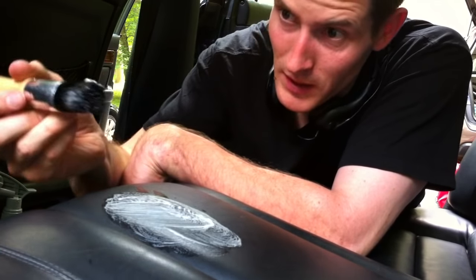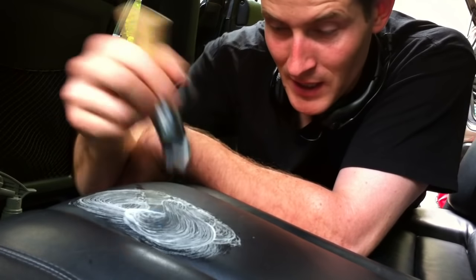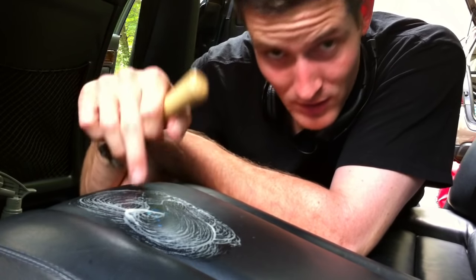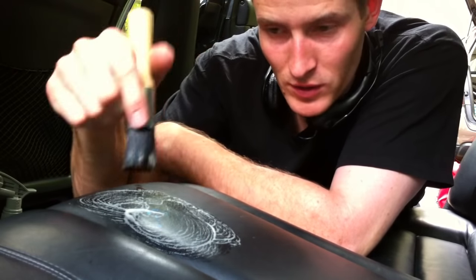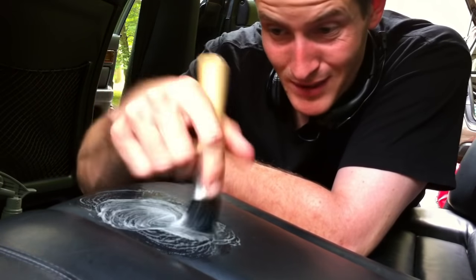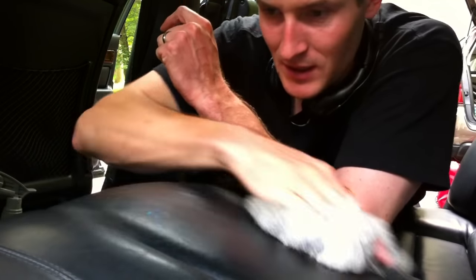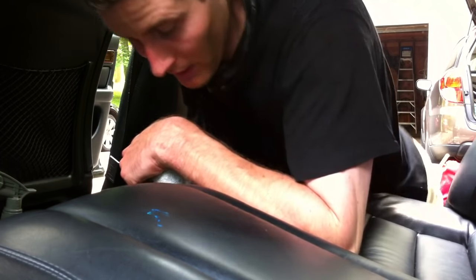You can see little suds coming up — it's great. I like to get in there; it agitates the leather and brings all the dirt to the surface. Now, is it going to bring the stain out? Probably not, because it's pretty big. So I wipe it again — step two — and you know what, it's not really coming out.